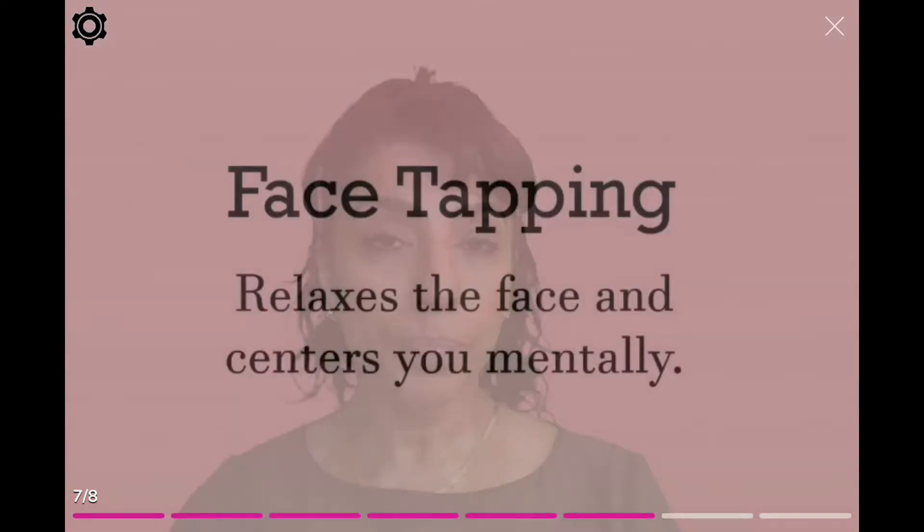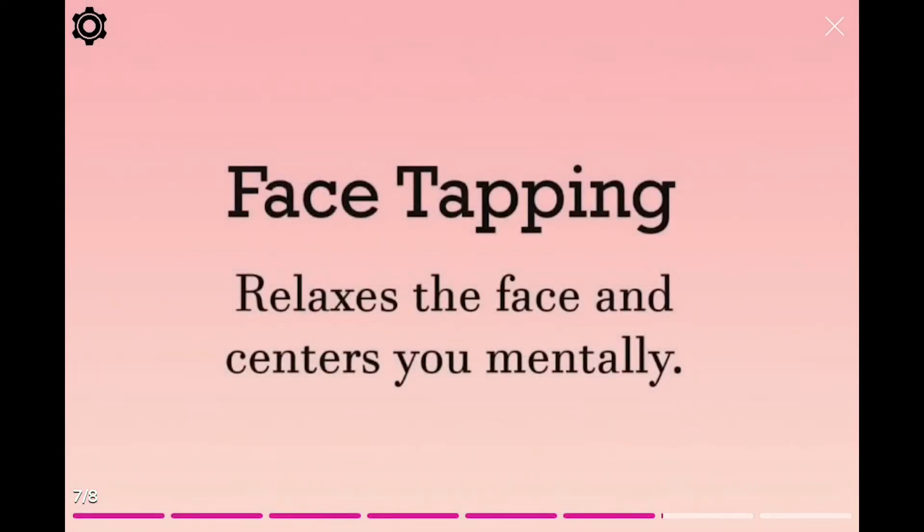Let's close our eyes and take a deep breath in and out. Another deep breath in and out. Another deep breath in and out. This is a great way for you to relax your entire face. It really helps you get centered. Relax your face. And let's get started.